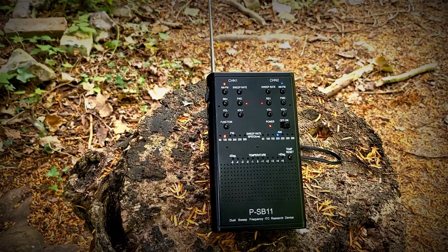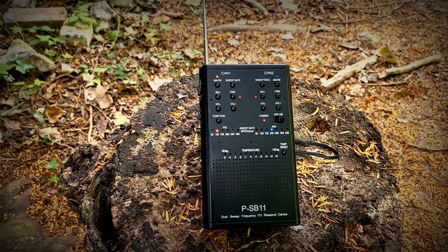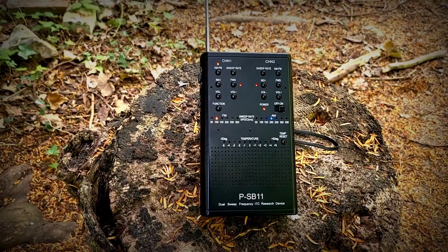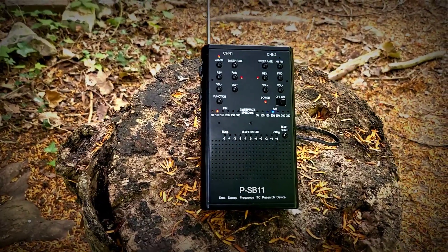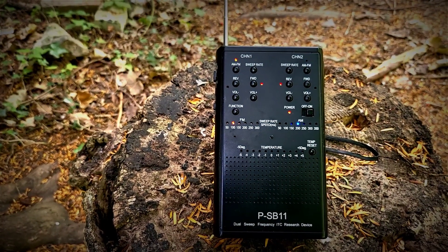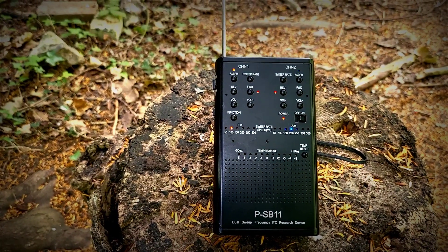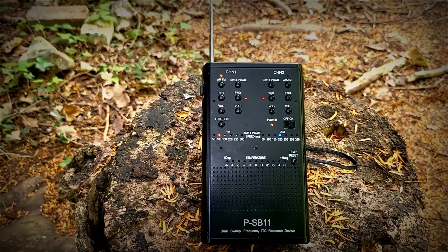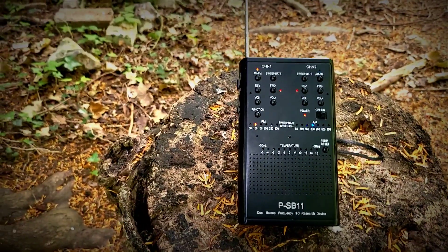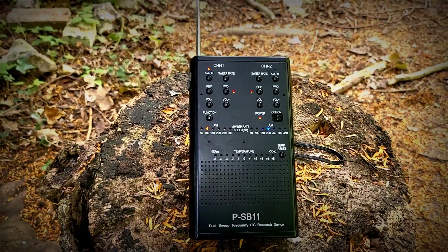Spirits, as you know, my name is Richard. Please can you say my name for me — Richard. Please can you tell me, as a validation that this spirit box is working, the name of this cemetery.